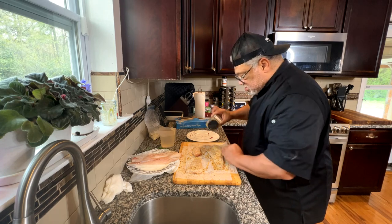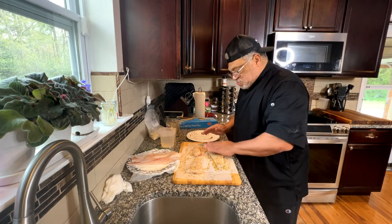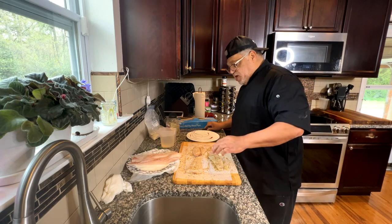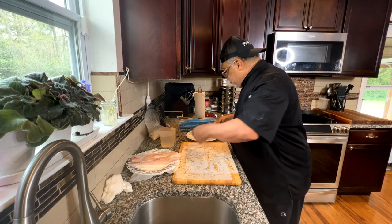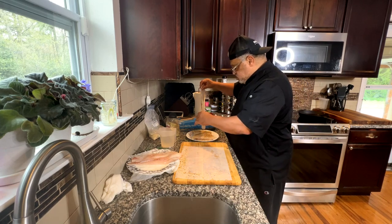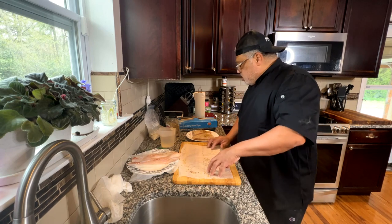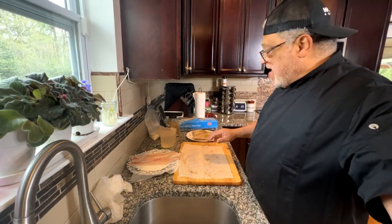I'm going to cut these in half so I can manage them a little bit better. There we go — now we've got them cut in half. I'm not going to lose any of my seasoning. I'm going to go ahead and season these two pieces as well, and when I'm done with this we'll move on to the next thing — the batter.